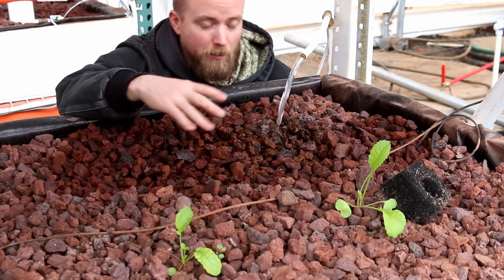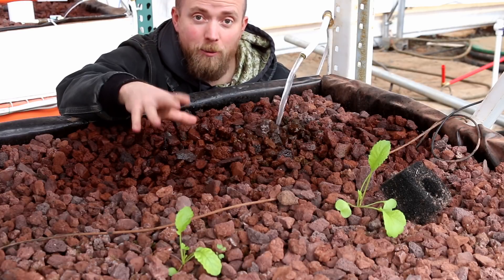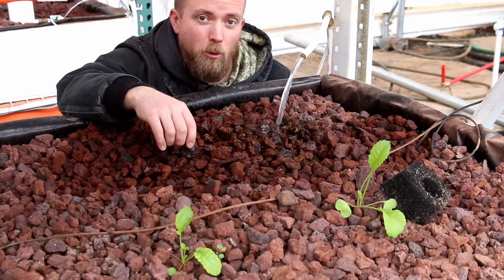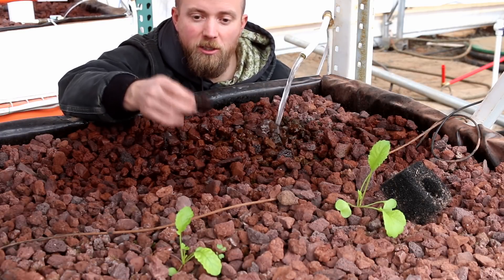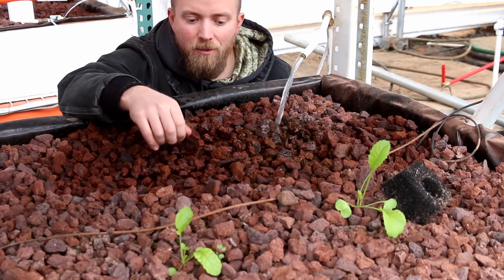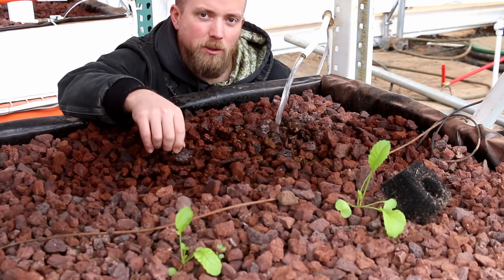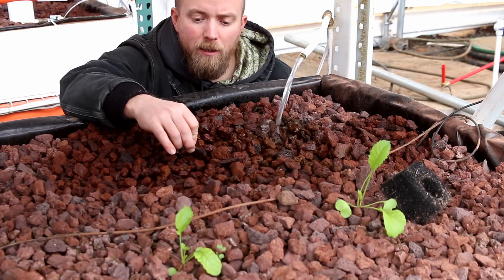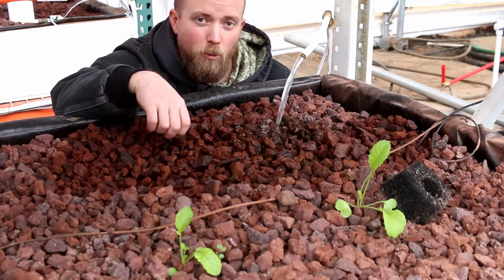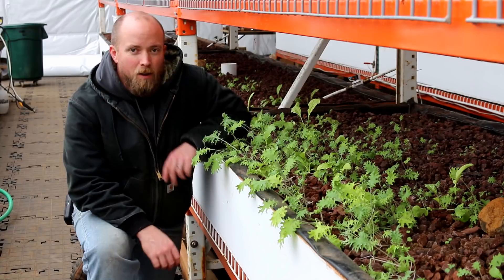What that means is you don't need any fertilizers — no inorganic fertilizers. If you were doing just hydroponics, you'd need to add chemicals to the system, which has a cost and some of them aren't good for you. Aquaponics is a much more natural way to get fertilizers to the plants without having to buy all that stuff.